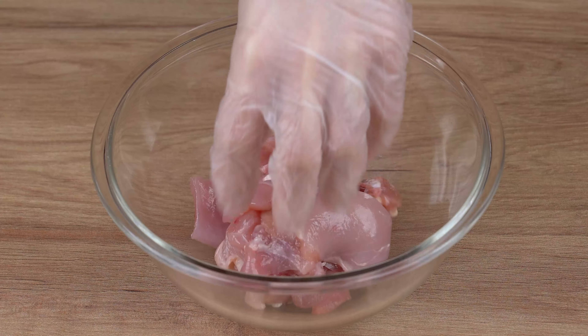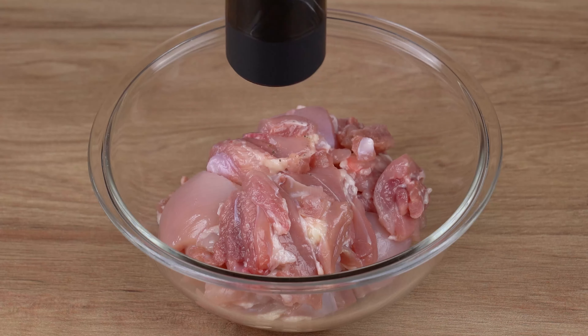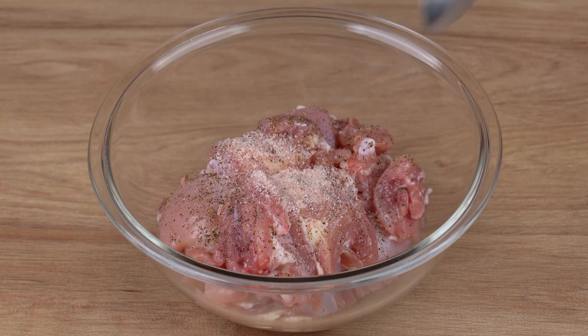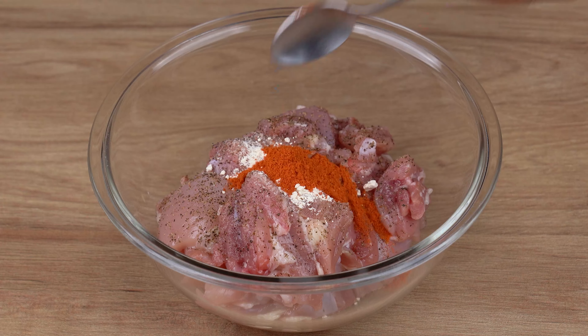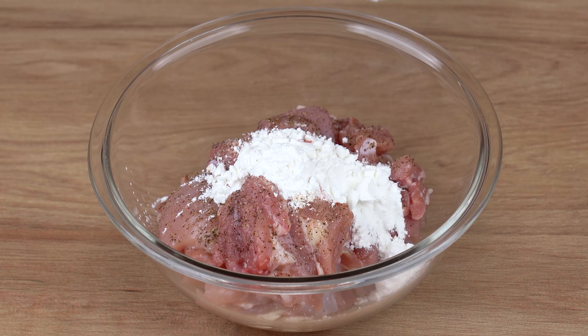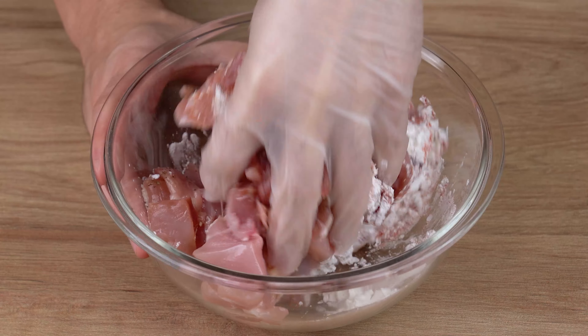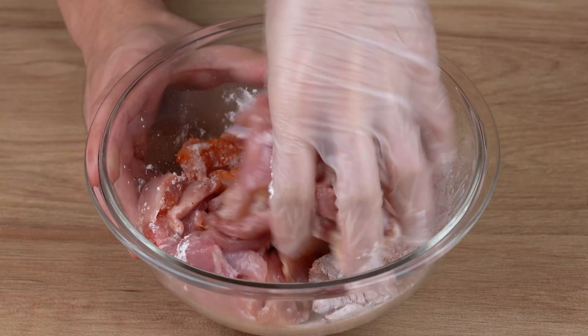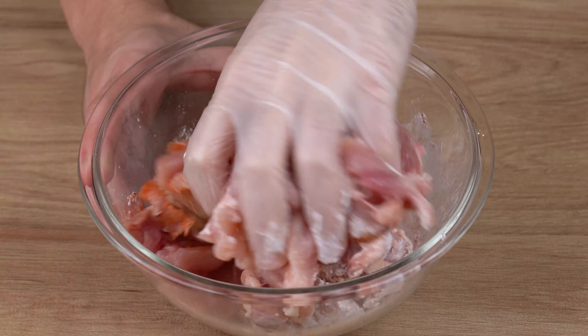Transfer all of them to a medium bowl. To season them, add one generous pinch of black pepper, one half teaspoon of salt, one half teaspoon of garlic powder, one half teaspoon of sweet paprika, and two teaspoons of cornstarch. Mix it all together very well by hand until the spices incorporate into the chicken.